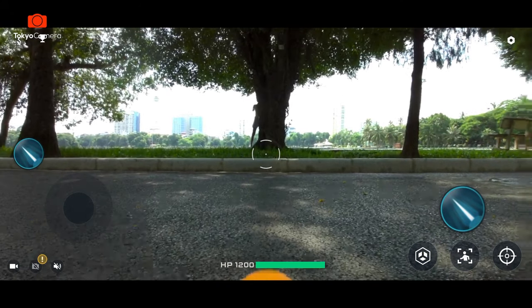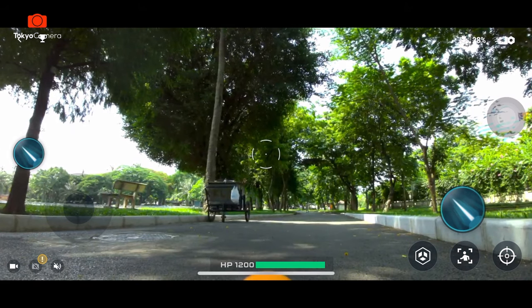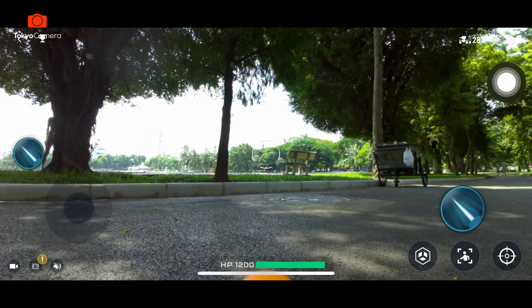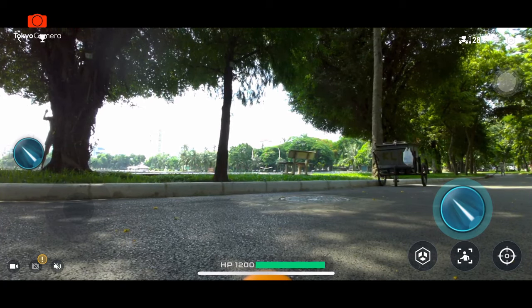Bên trái sẽ là nút joystick cho chúng ta điều khiển hướng tiến lùi sang trái sang phải. Và muốn xoay gimbal thì chúng ta có thể đặt lên bất kỳ vị trí nào của màn hình và xoay, thì gimbal sẽ xoay theo hướng đó. Chúng ta sẽ có 2 nút bắn ra đạn. Tôi đang thử bắn, tôi đang sử dụng đạn laser thôi.